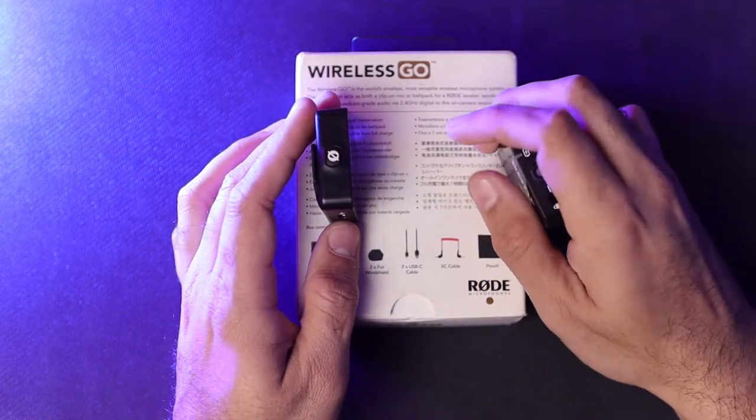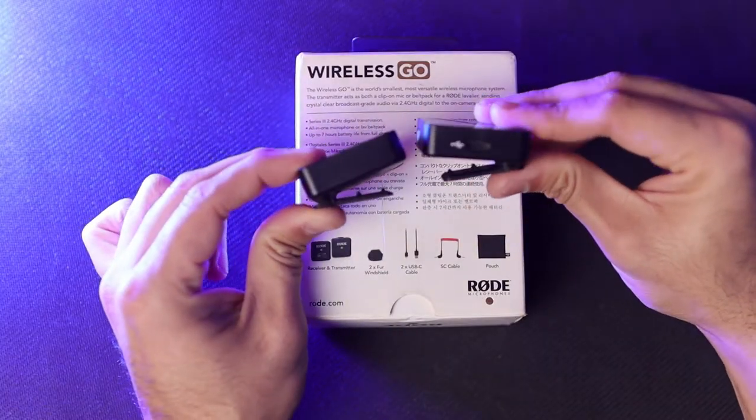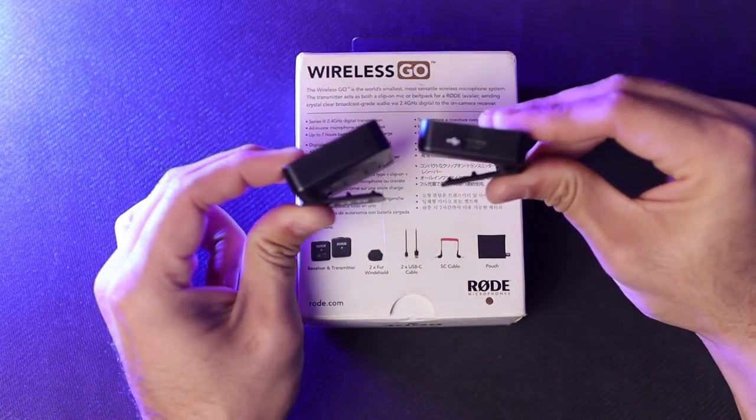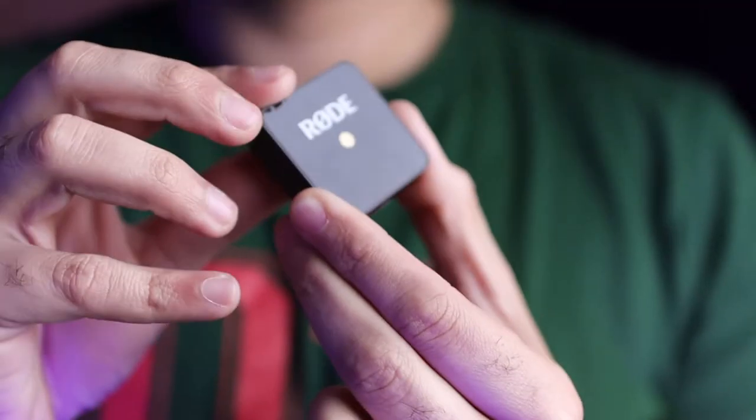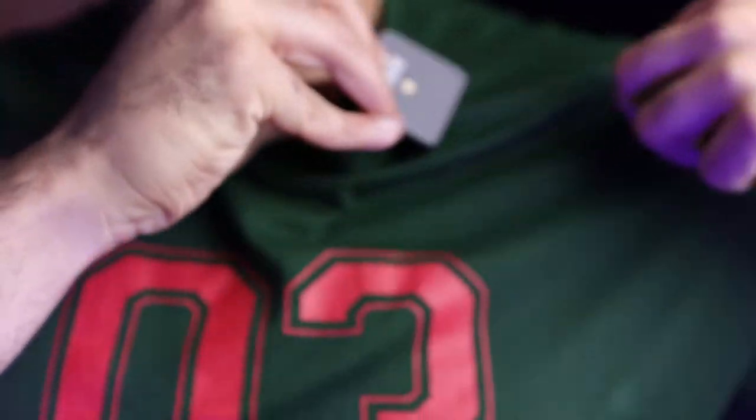The little clips on the transmitter and receiver are a lifesaver — you can literally clip it on your pocket, jacket, hoodie, or anything else. The clip on the receiver is compatible with all hot or cold shoes available on Canon, Nikon, and Sony cameras, so it's a very handy thing to have.